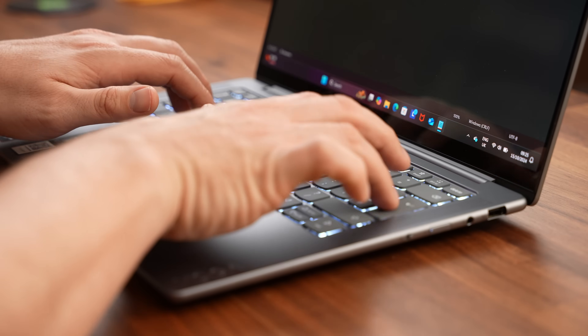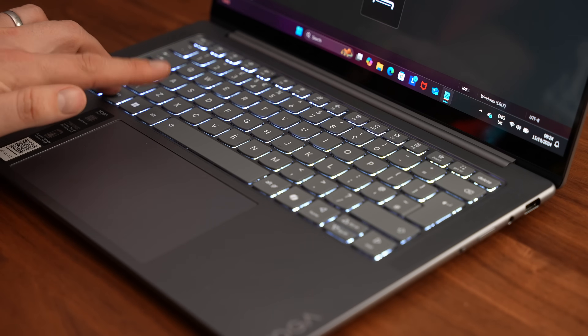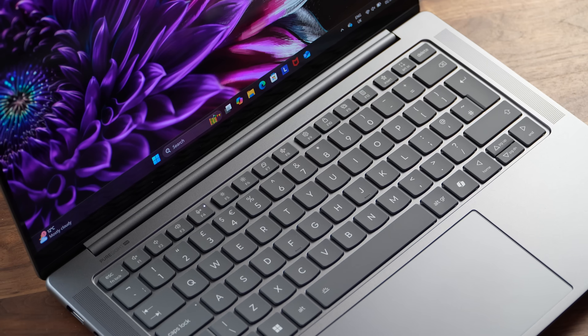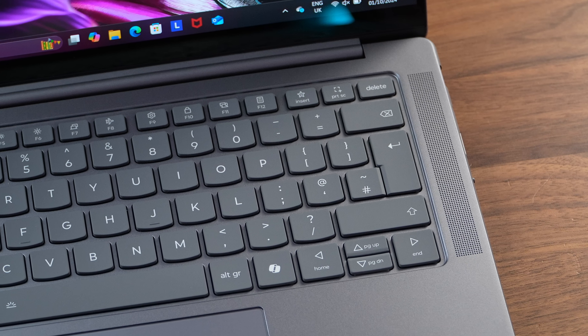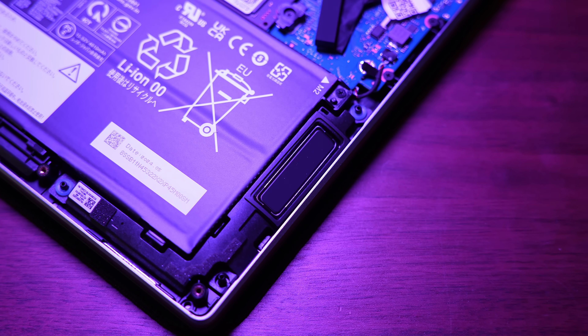Moving up to the keyboard and we get the usual excellent Lenovo keyboard with 1.5 millimetres of travel, good pressure, and white backlighting. We also get a good range of multimedia keys which are prioritised over the function keys, but that can easily be changed to default to function keys first if you wish. Either side of the keyboard we get speaker grills hiding the full speaker setup.